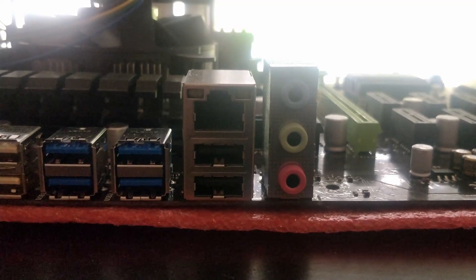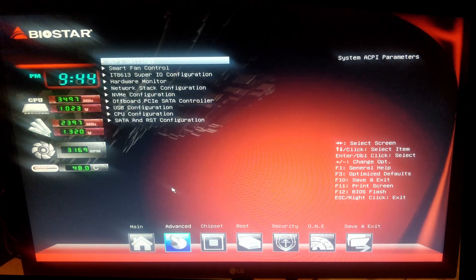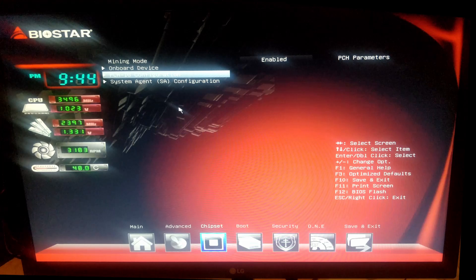Then you have USB ports, USB 3, Ethernet — no Wi-Fi — and finally the audio jack. Now let's check the BIOS quickly. You only have two settings to pay attention to: go to Chipsets, then Mining Mode — this should be enabled.